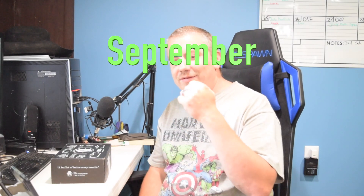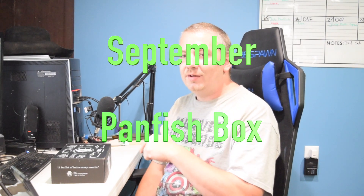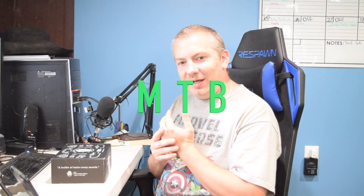Alright guys, we're coming back with the September panfish box, coming straight from MTB. You guys already know shopcarls.com — I'm not going to waste any more time with that, let's just go ahead and dive right in and see what we got for this month.